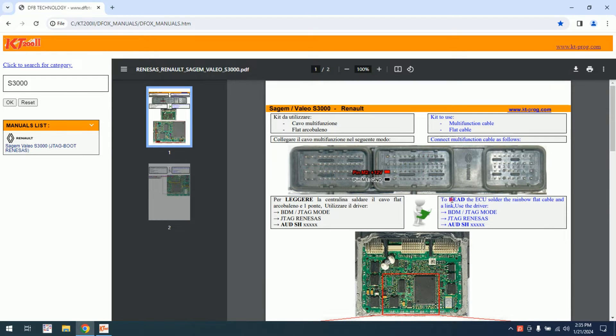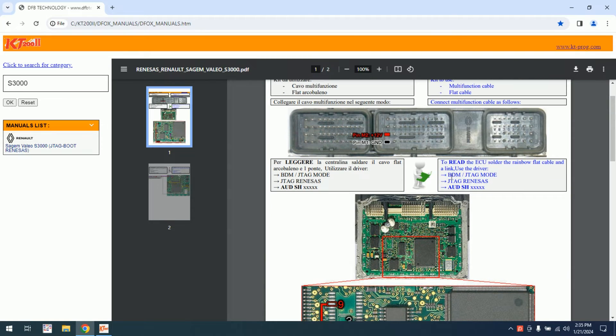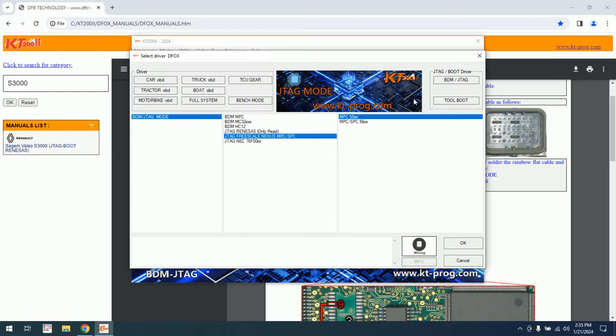This one is only for read ECU. For write we have a different schematic. So we will need to go to BDM GTAC mode — Renault and AUD. Let's start KT200. We will select driver, BDM GTAC mode.